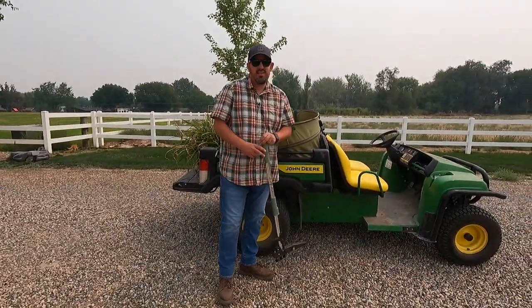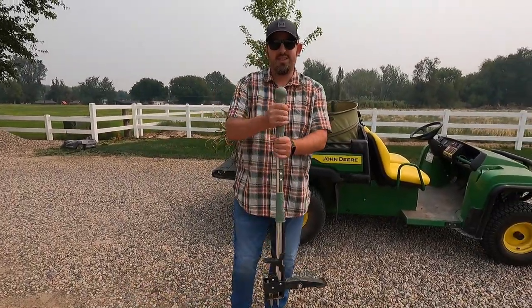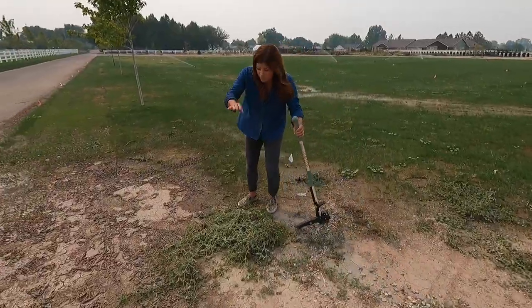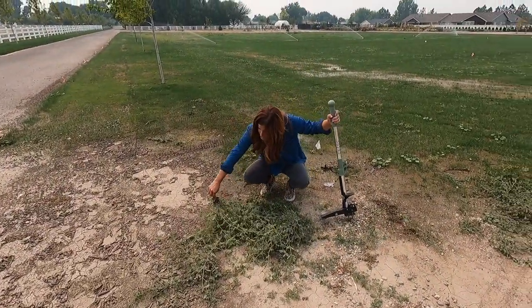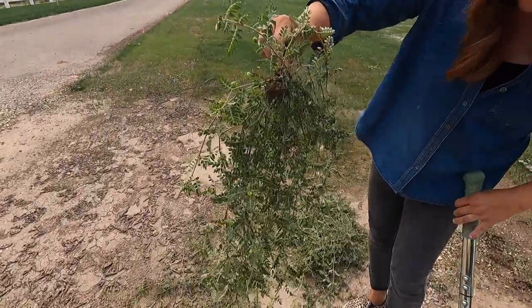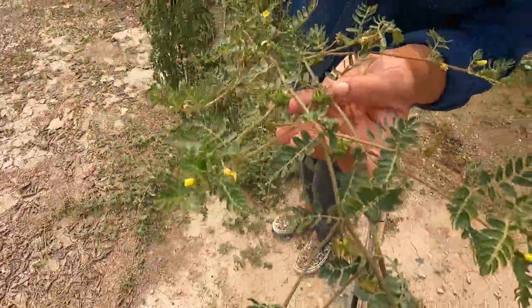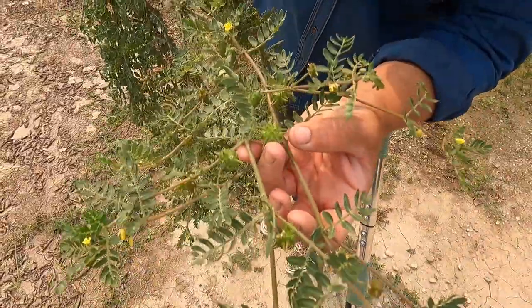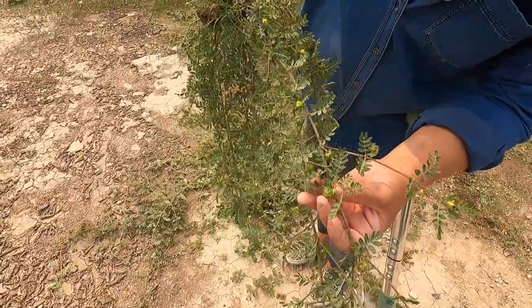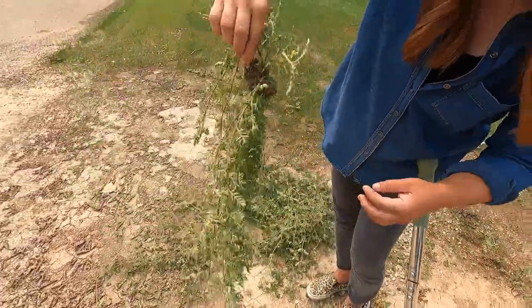It's got four forks that you can easily find the center of the puncture vine, put the forks around it, and just pop it right out. Aaron just came out to help with the planting. Let me show you guys another example. This is a puncture vine right here — a lot of us refer to them as goat heads. Look at this. Isn't that awful? Each one of these points is a new seed.